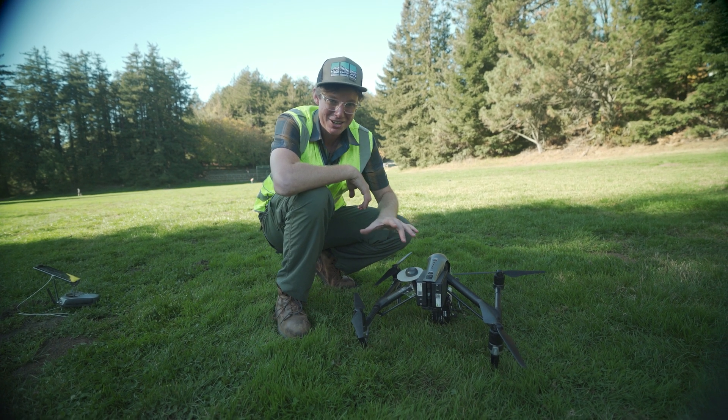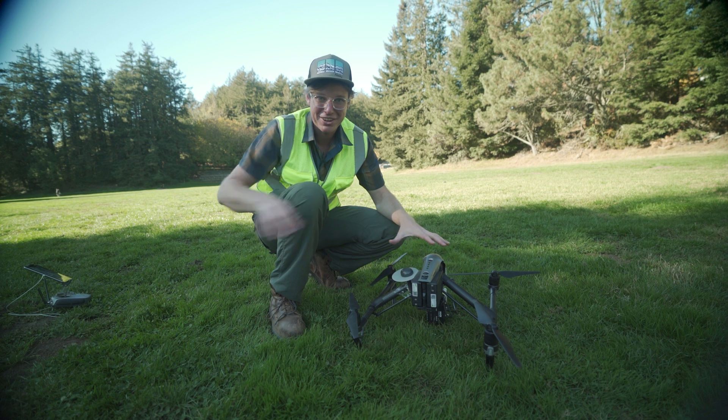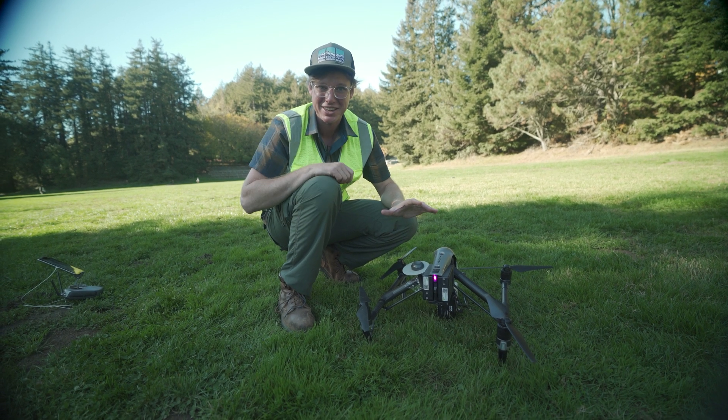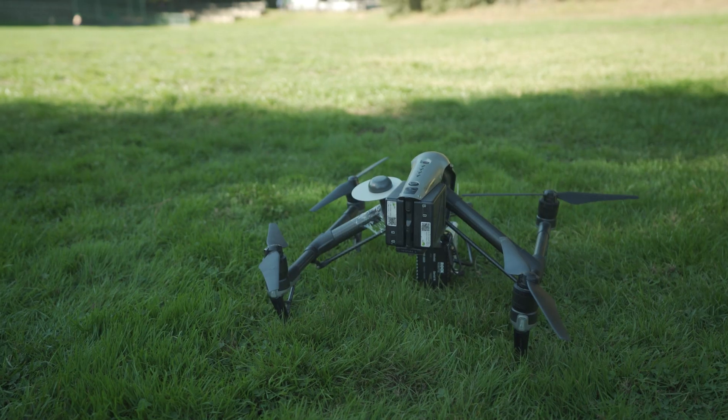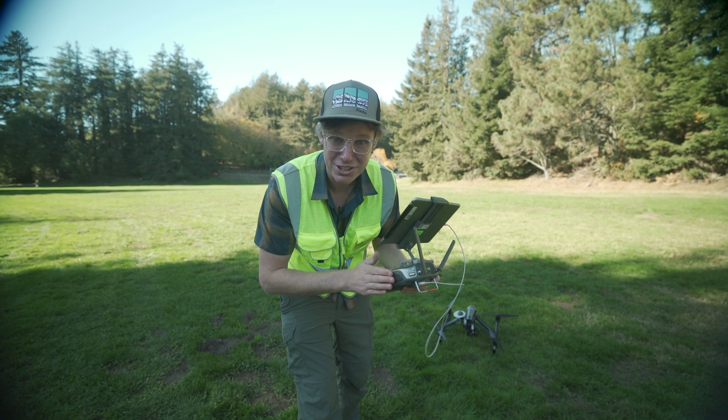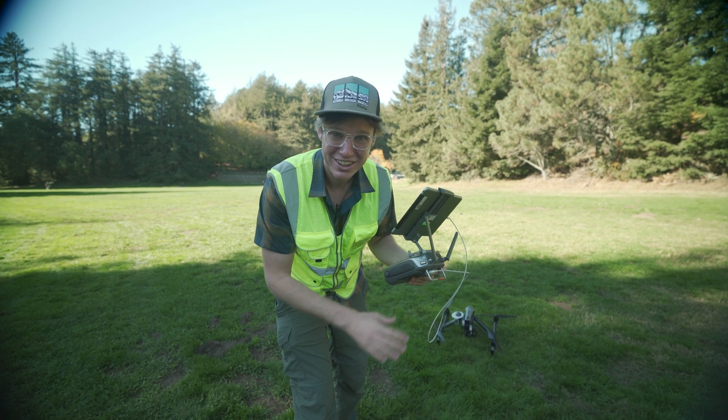The moment of truth. Turning on the Inspire 2, powering it up. I'm going to grab the RC, take off and do that first flight, and test some of that stability. This is the first flight with the Inspire 2 and a LiDAR system. Here we go.